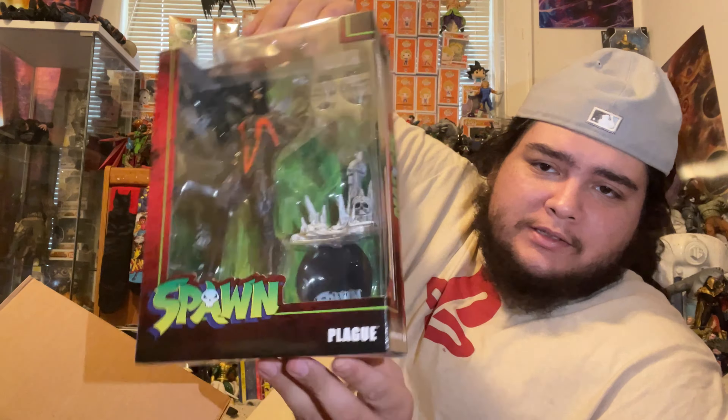Before we unbox, I just want to say if you guys can leave a like and subscribe if you haven't already — I appreciate everybody who does. We're well on our way to 400 but I need your help to get there. Don't forget to hit that bell so you don't miss another unboxing just like this one. Let's go ahead and unbox these bad boys!